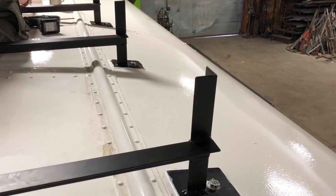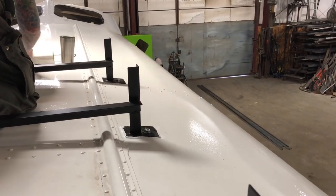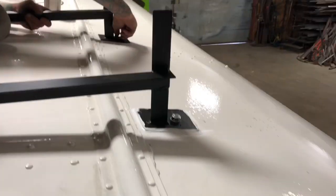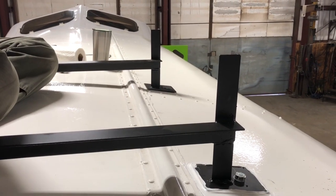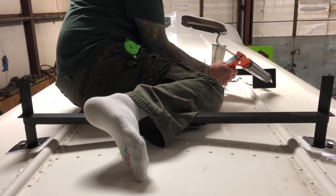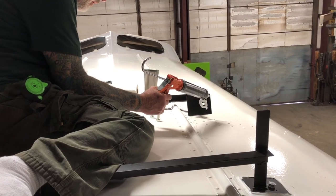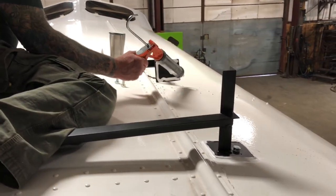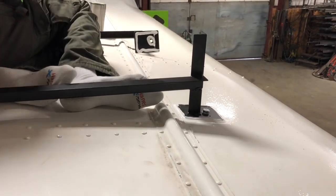We are working on the third one now - put them on, dry fit them, and make sure the bolts go through. Randy's up here in his sock feet so he doesn't scratch up the roof - we learned that the hard way before. I just put a bead around here. You got a really good angle on those two flat plates - that worked really well.